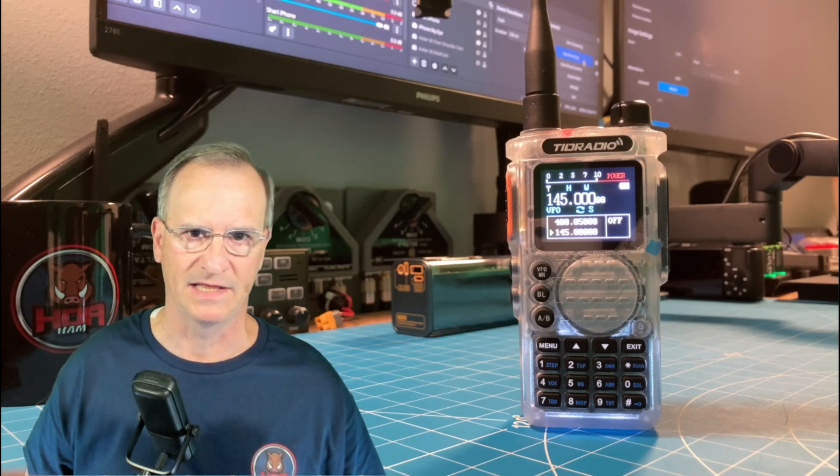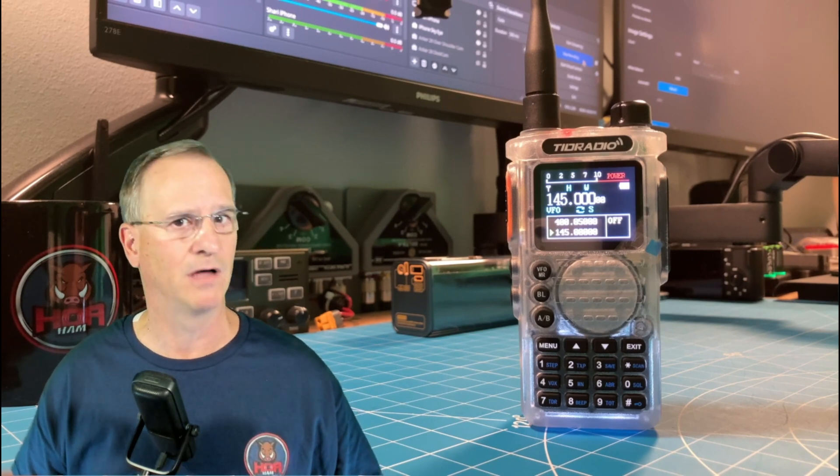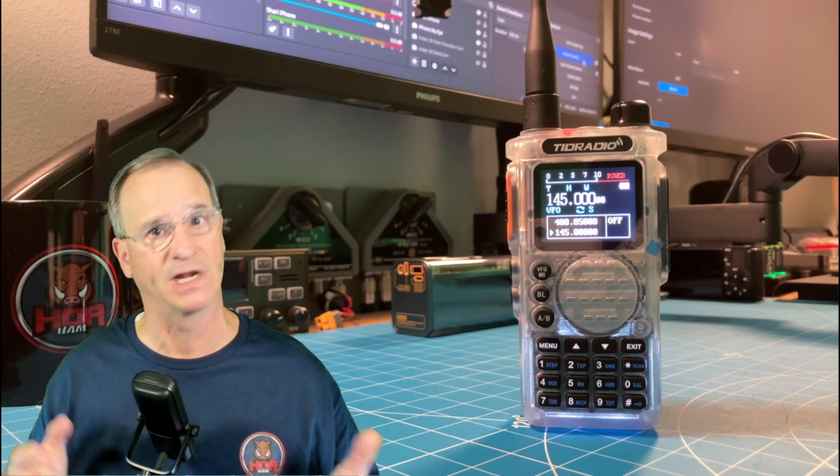I'm going to freeform this conversation a little bit more than I usually do — just off the cuff give you my opinion about this radio, about TID Radio, and about manufacturers in Asia, specifically China, and what we ham radio operators want to see. TID Radio did send this to me for my use, review, and opinion, and you're going to see very quickly that it is indeed my opinion. I'm a fan of TID Radio. I think they've attempted some very good things. I think they've stretched the ham community and challenged other manufacturers, but they've also fallen down flat, and I just want to have an open and honest conversation about that today.